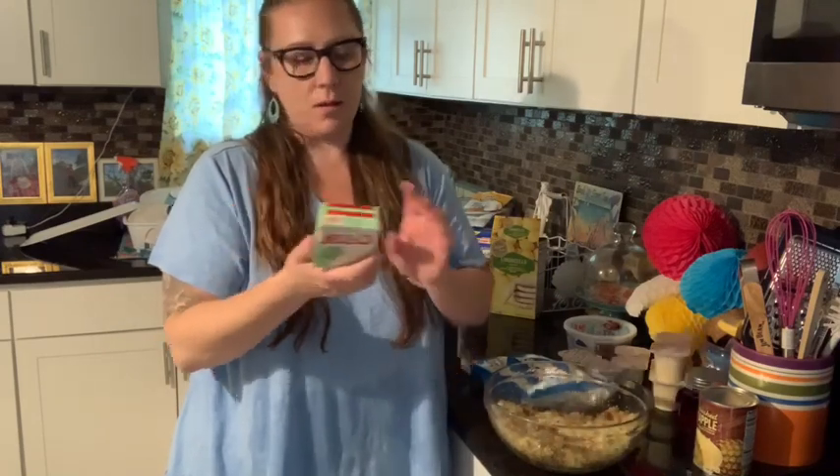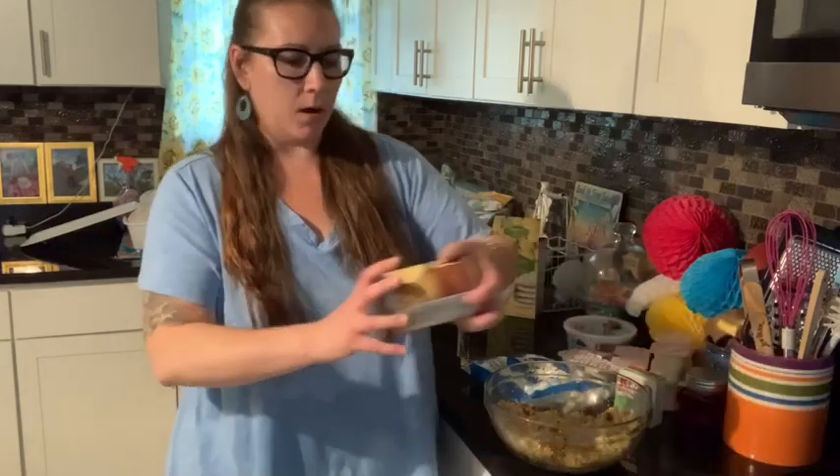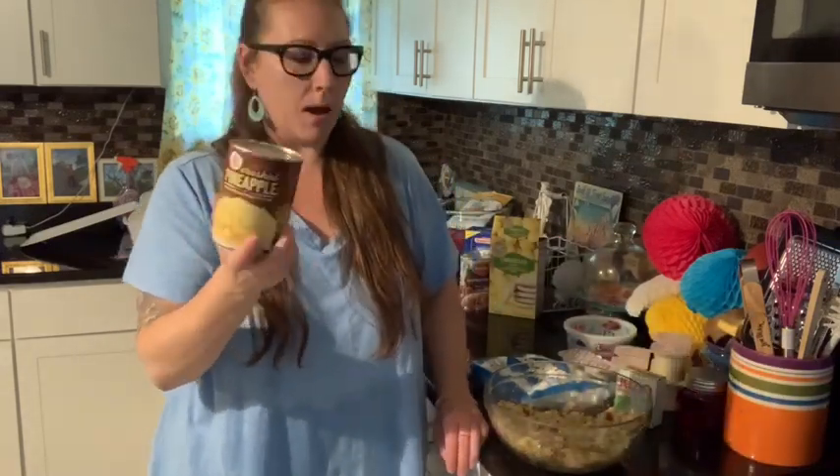I got the Jello brand of the pistachio pudding mix, which we'll just be using the powder. And I got a can of the crushed pineapples — the whole can is going to go in, juice and all.